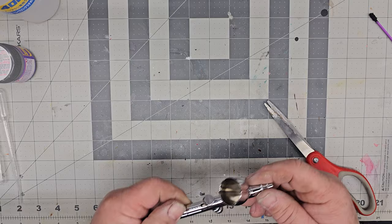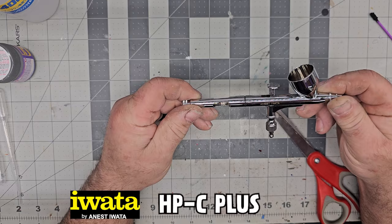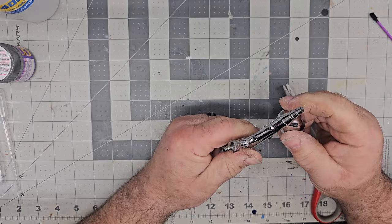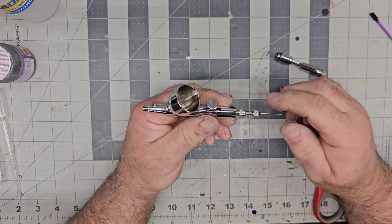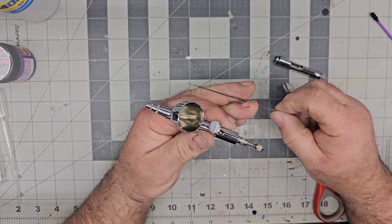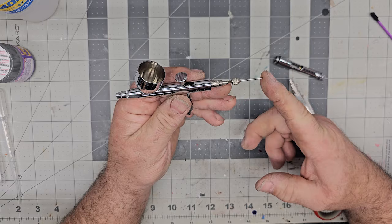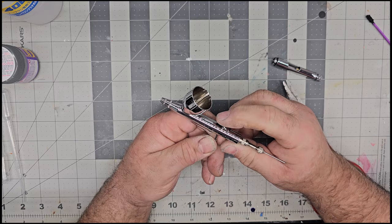First off, we're using an Iwata airbrush — this is my go-to for body color. The 0.5 I usually use for lacquers, interior stuff like that. Before you start you always want to make sure these are clean — make sure that needle is nice and clean, the cup is clean. I also like to make sure the needle is seated before we start, just crank it down a little bit and you're good to go.